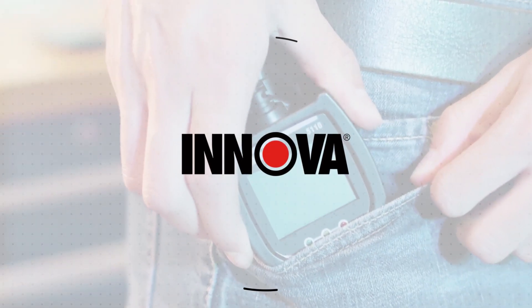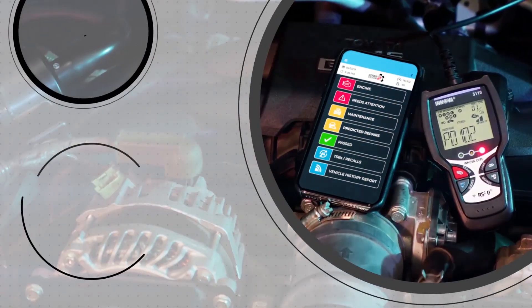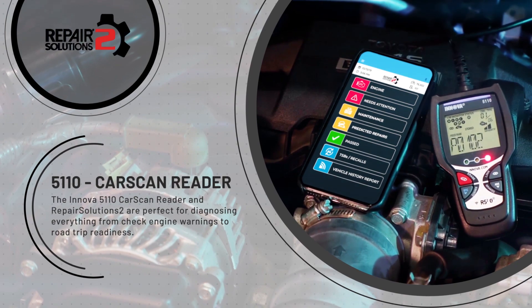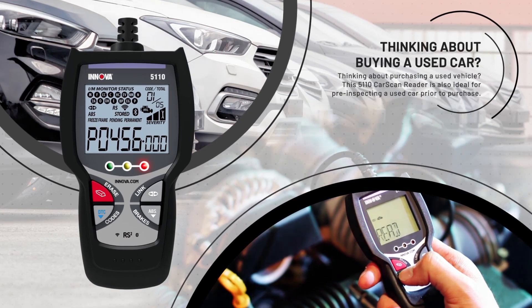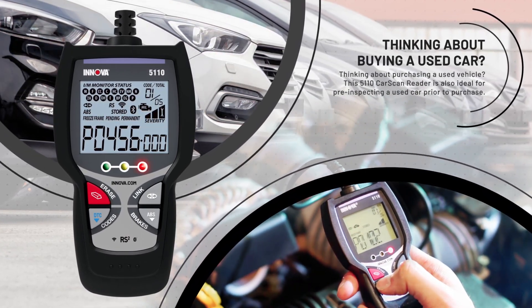Get ready for a proven entry-level code reader. The Innova 5110 Car Scan Reader and Repair Solutions 2 are perfect for diagnosing everything from check engine warnings to road trip readiness. Thinking about purchasing a used vehicle? This 5110 Car Scan Reader is also ideal for pre-inspecting a used car prior to purchase.